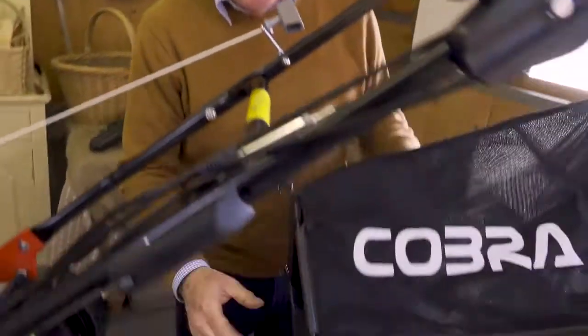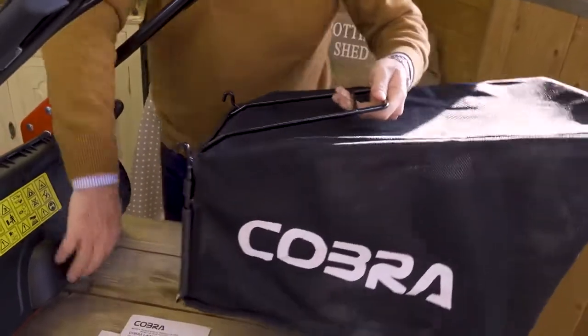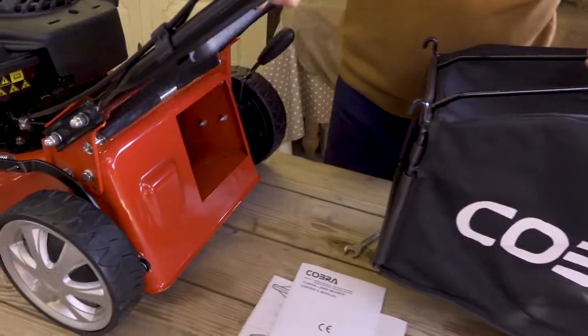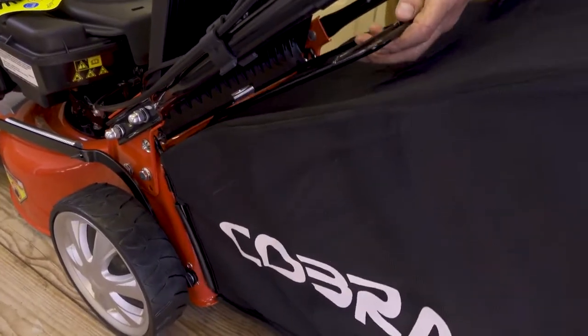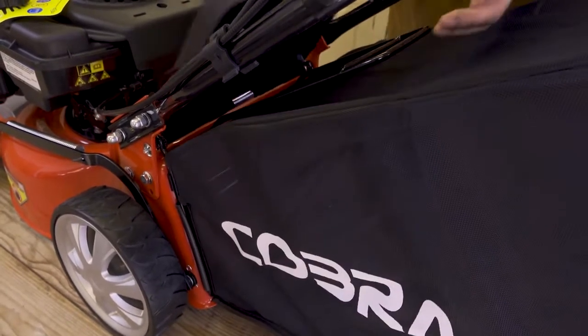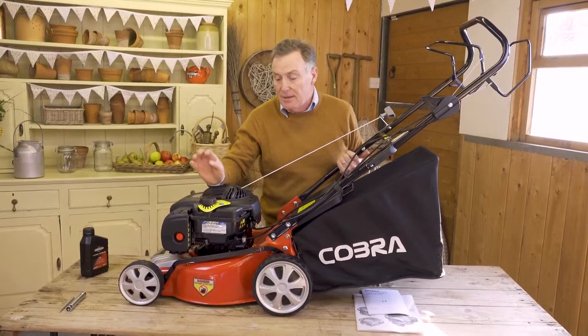Next, put on the grass box. With this model it's already assembled — it's a good size. Lift up the flap at the back of the mower and it sits on those two steel pins securely. When the grass box is full, just lift the flap, lift it off, and empty the grass cuttings on the compost heap.